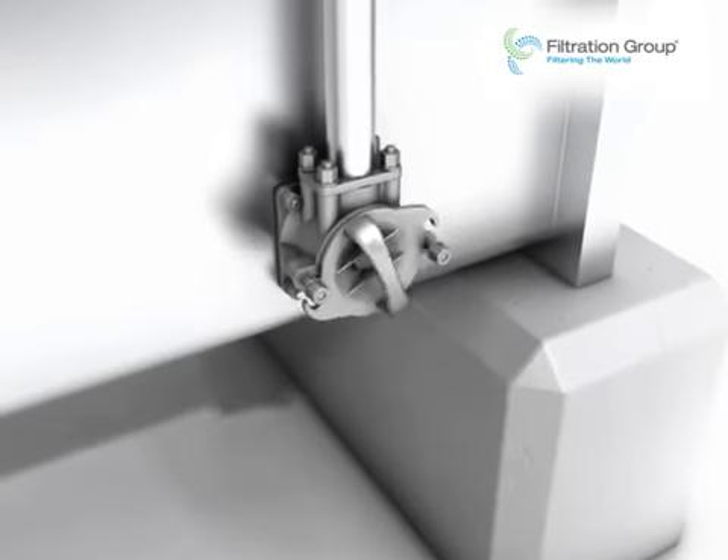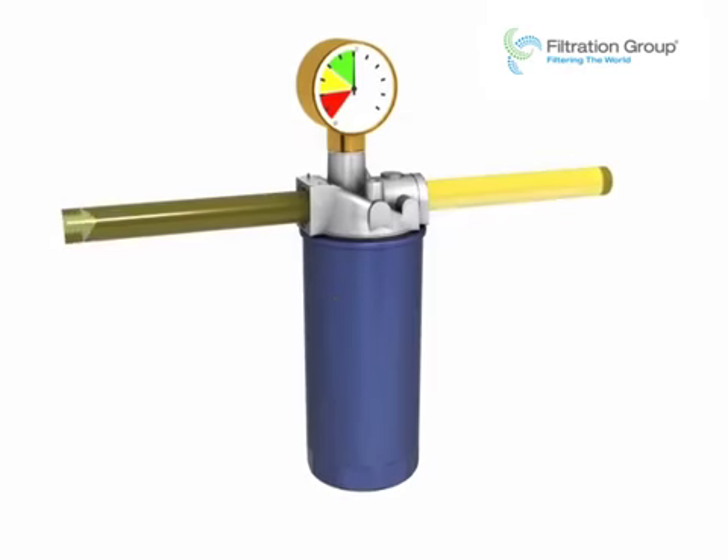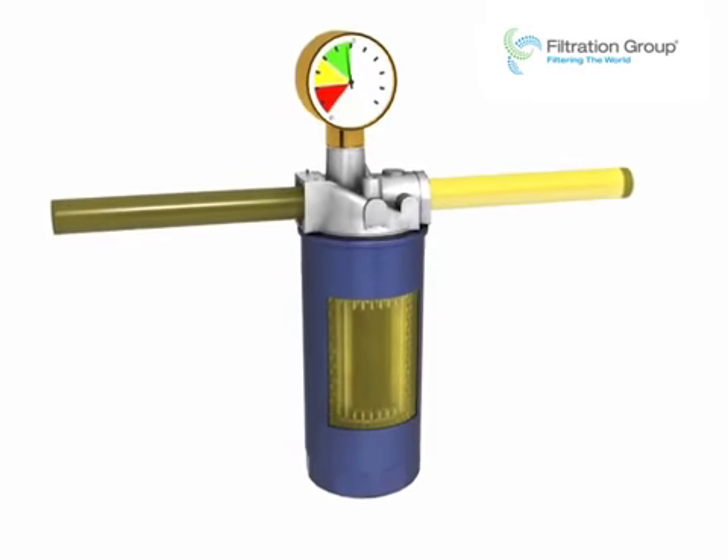Low pressure filters can also be used as suction filters. In this case, the negative pressure in the suction line is measured to monitor the element.